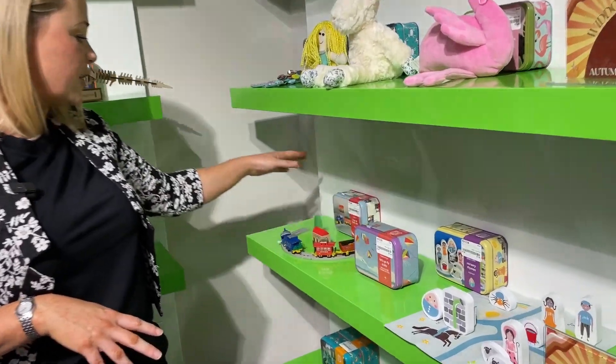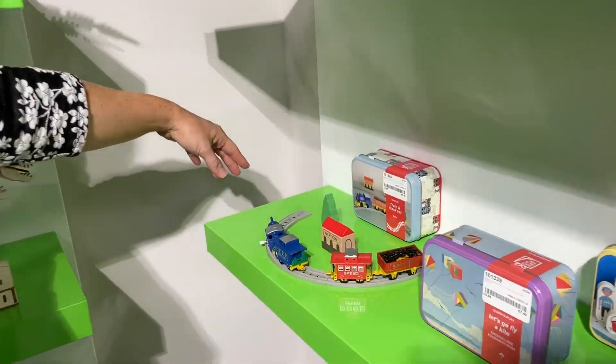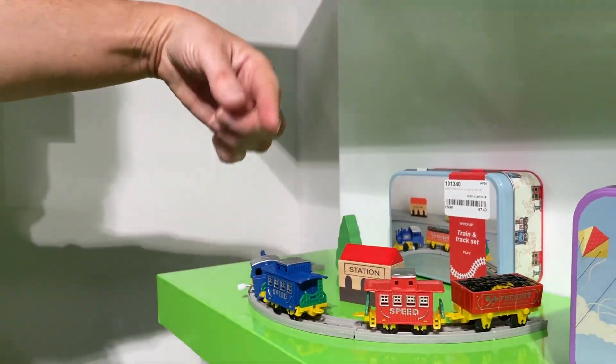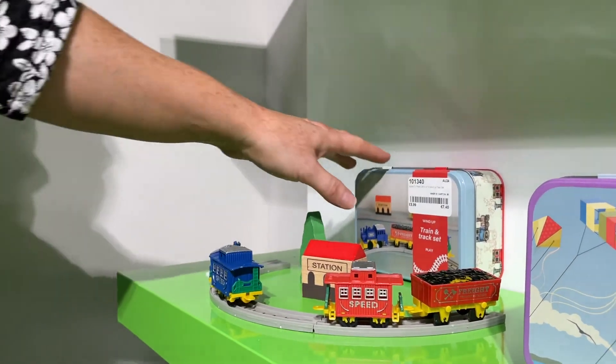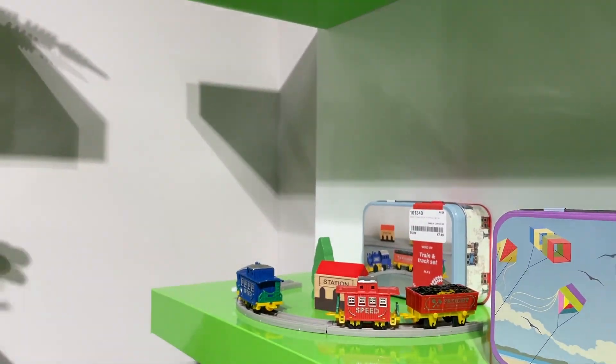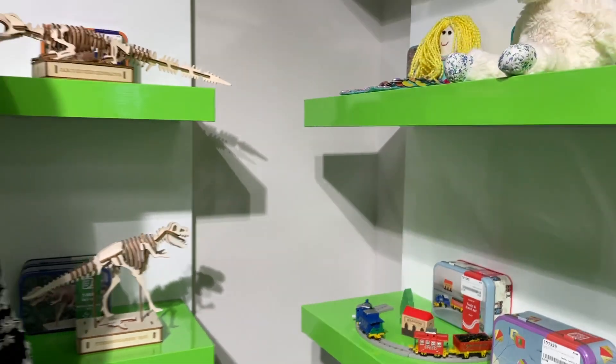There's also the train set: it comes with a full ring, a wooden tree, a wooden house, and the trains wind up. The train track is a gorgeous tin which you can take out — take it to the pub with your son or daughter — and it's just something that can keep them entertained.